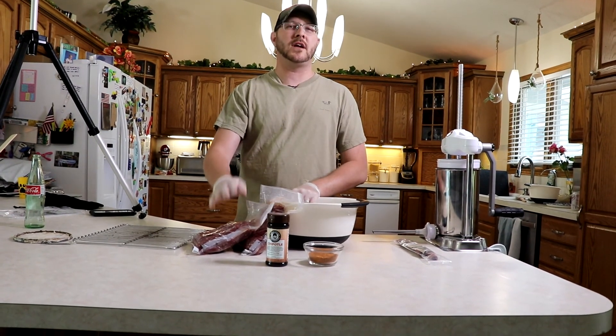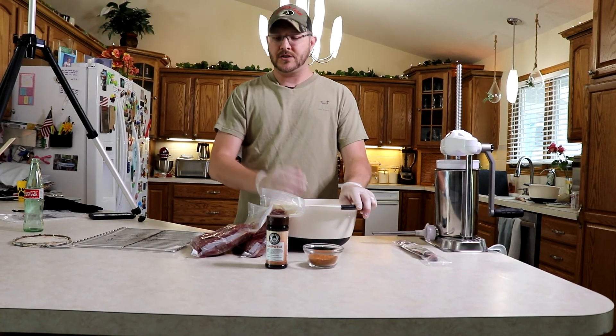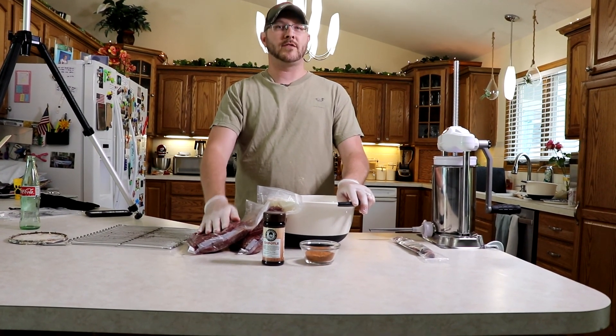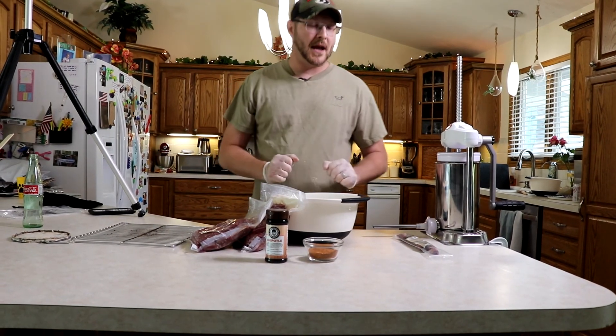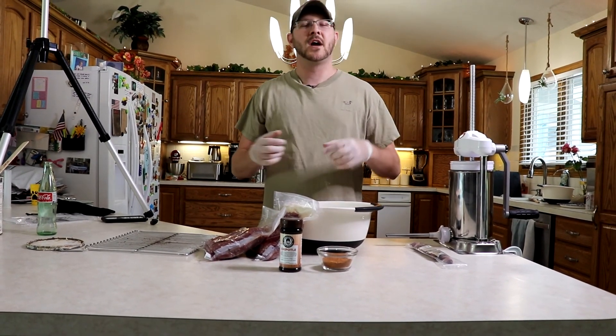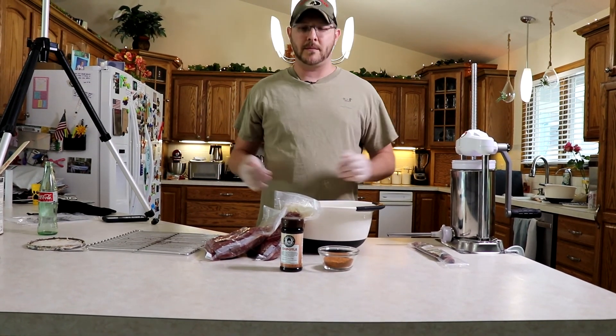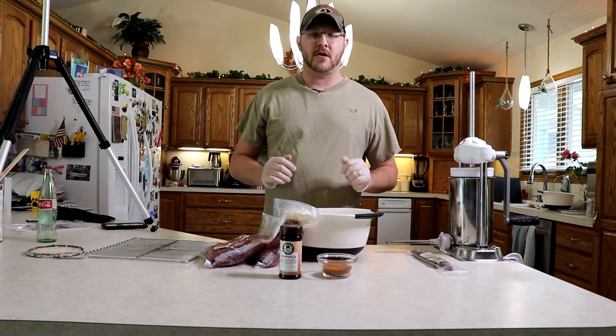We thawed out some of the grinds that we did. We butchered it, grinded it, and did everything ourselves. Today we're going to make what they call little smokies — you could call them Slim Jims — basically those little sausages like Slim Jims that you buy at the store, except they're going to be the deer version.